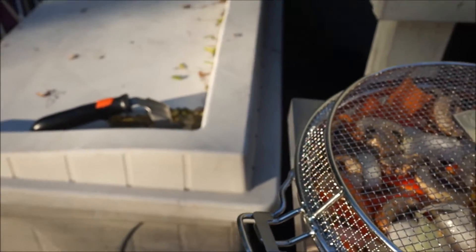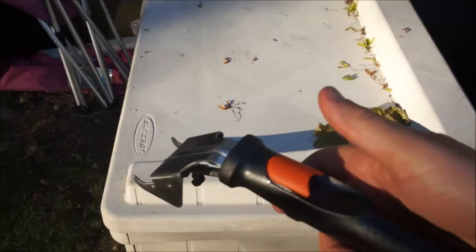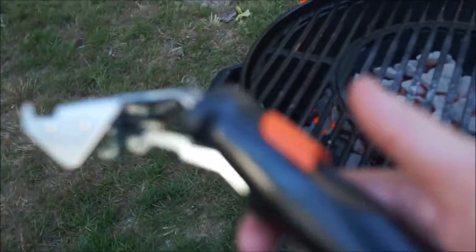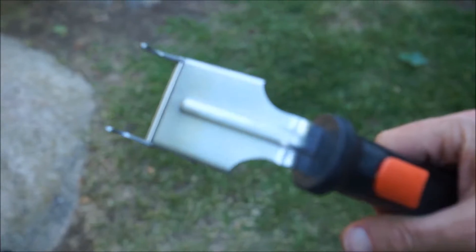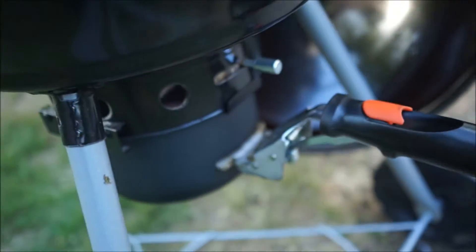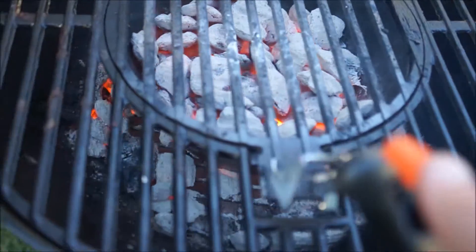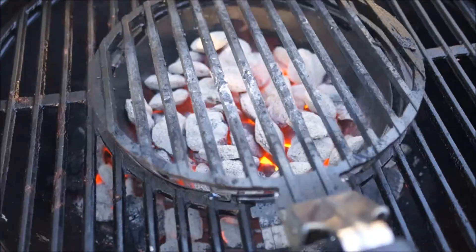Now we're going to use — actually first, I'm going to take the middle insert out using the insert removal tool. You can get extra insert removal tools if you want. I bought an extra one on Amazon; it costs about $6.95. I keep one on the pan where the ash pan is, and I'm just going to use this one right here to remove the center grate and get our coals going pretty good.